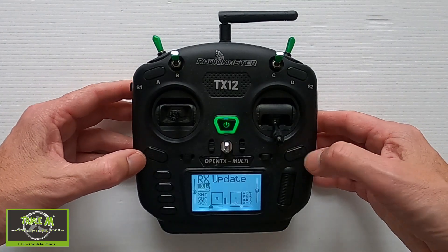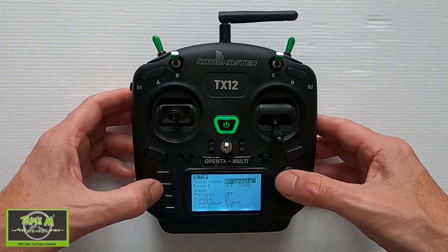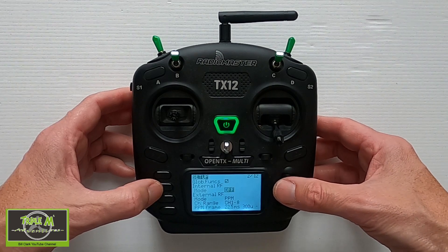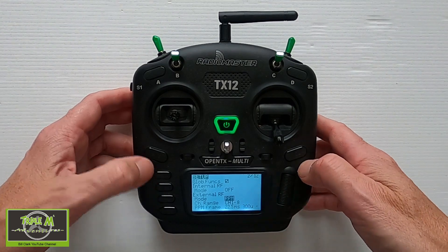Now let me show you on the radio what we need to set up. Go to the Model button — I've set up a model called 'RX Update'. All we need to do in here is make sure the internal module is off, the external one is on, and choose PPM. That's everything we need to do on the radio.